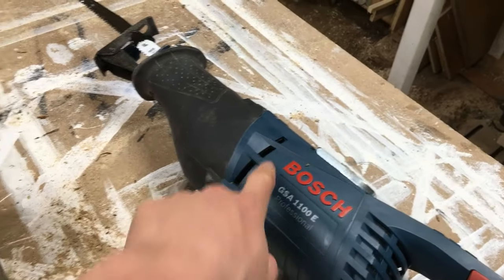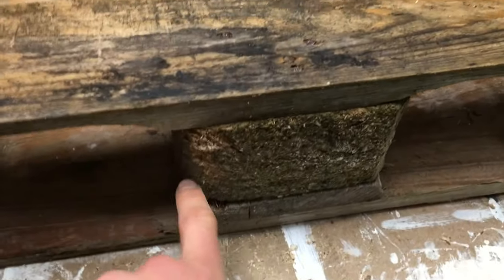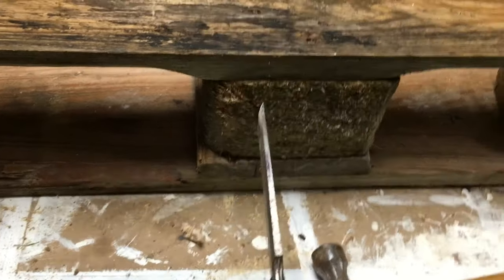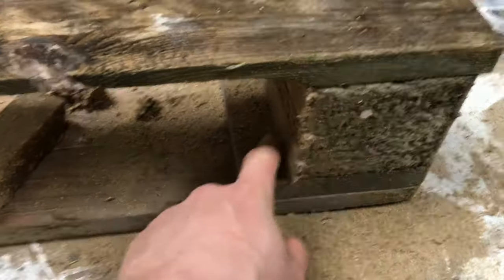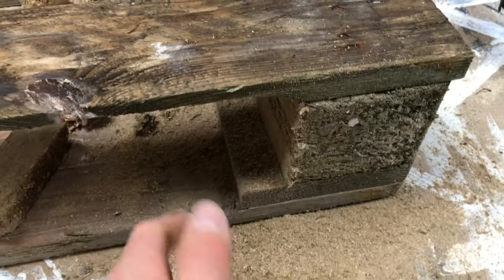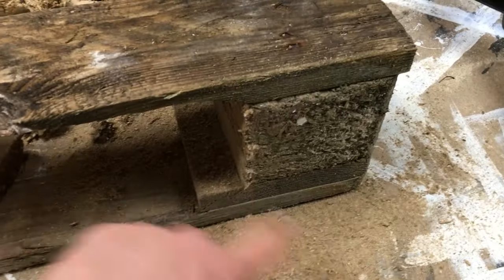It's a great saw. What I found was making two cuts in the middle, wide enough to get a chisel in, then you could chisel that slot out, and then just use the reciprocating saw to go down, flip it, and then go up. Works much faster than just trying to make a bunch of cuts and chisel them out.